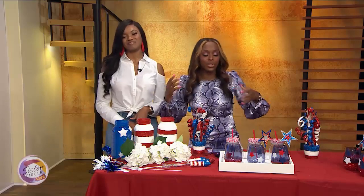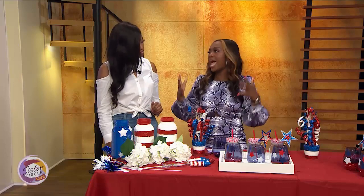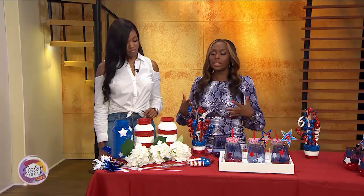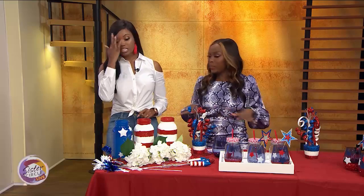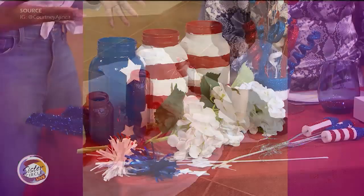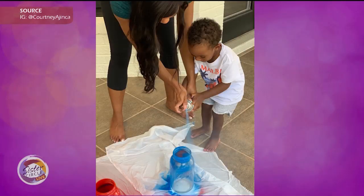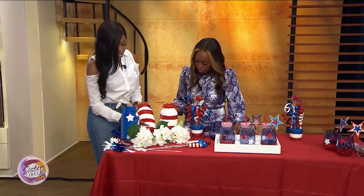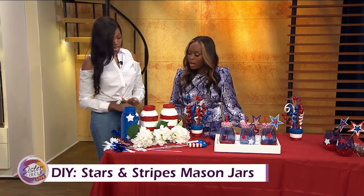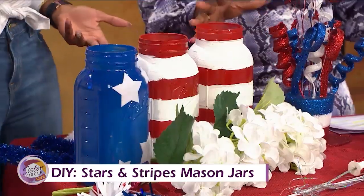Let's talk about doing things on a budget. A lot of times people think that if you want to have a nice party, a nice soiree, it has to break the bank. Let's talk about staying under $50. We can do all of this under $50! We made these super cute stars and stripes mason jars. All you have to do is take a 64-ounce mason jar, spray paint it — this one blue, and use painter's tape to spray paint another one red. It's super simple — the kids did it, they're four and one.